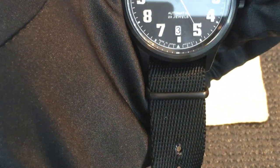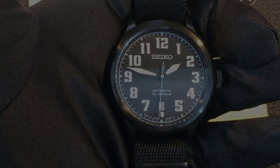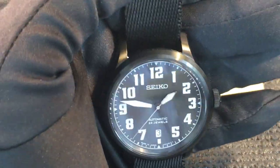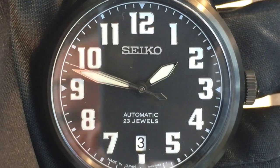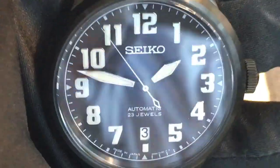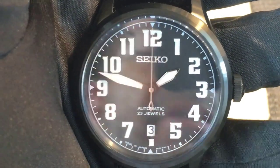The strap size is 20 millimeters, so changing straps would be fairly easy on this SCVE-039. The applied numerals are quite large and easy to read. They're fully lumed, as are the sword hands — the hour hand and minute hand — and it's got a really attractive needle-style seconds hand.